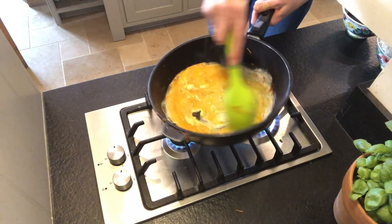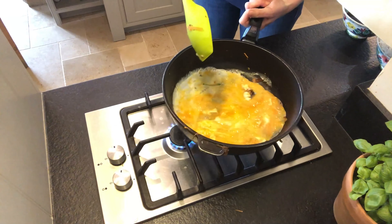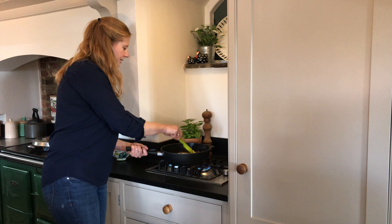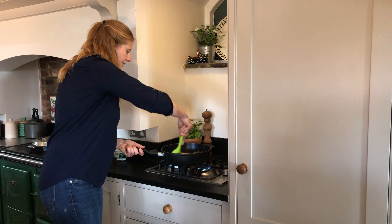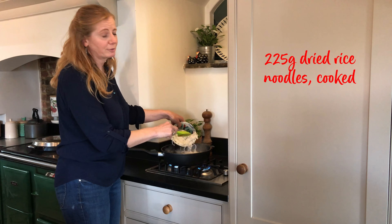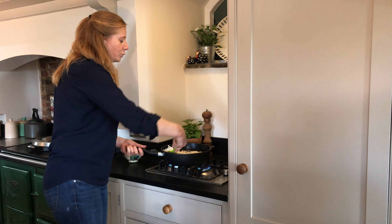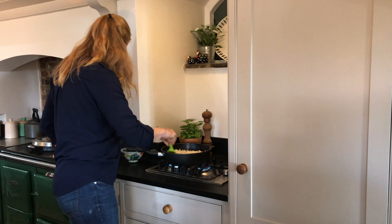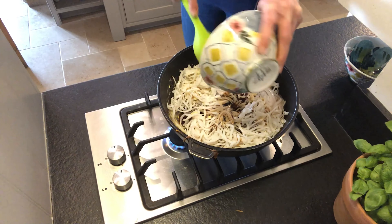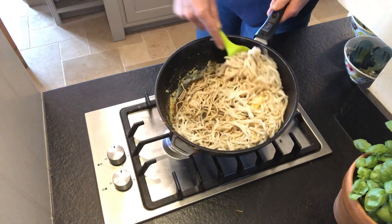We're going to scramble that. When you're doing that, just let it settle for two or three seconds and then move it around so you get bigger chunks — it sort of semi-forms an omelette. Then take some rice noodles; this is 225 grams of dried rice noodles. I've already cooked those, drained them, and cooled them under cold running water. Then you add in the sauce that we made as well.